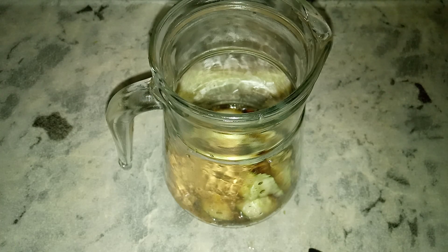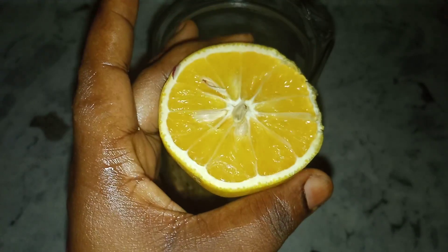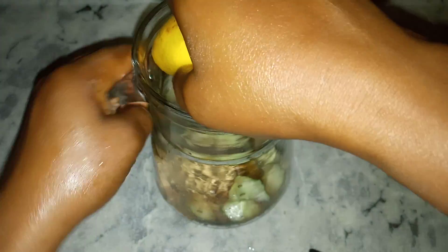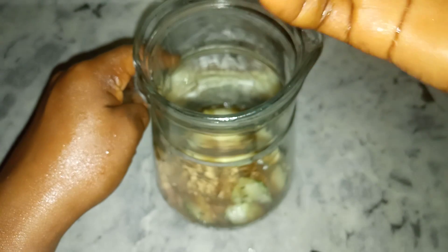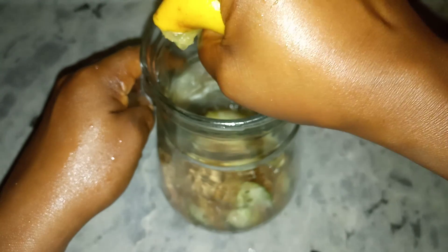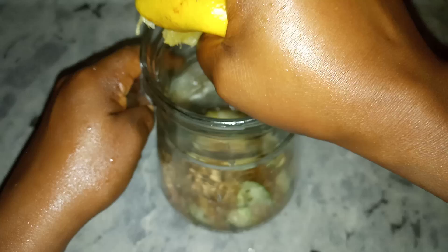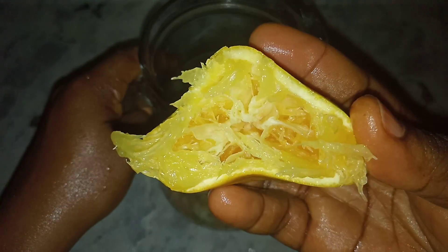Now we are going to add our orange. This is half an orange — just cut your orange into two and make use of the half. Squeeze the juice out into the jug. You can see the juice is extracted out.